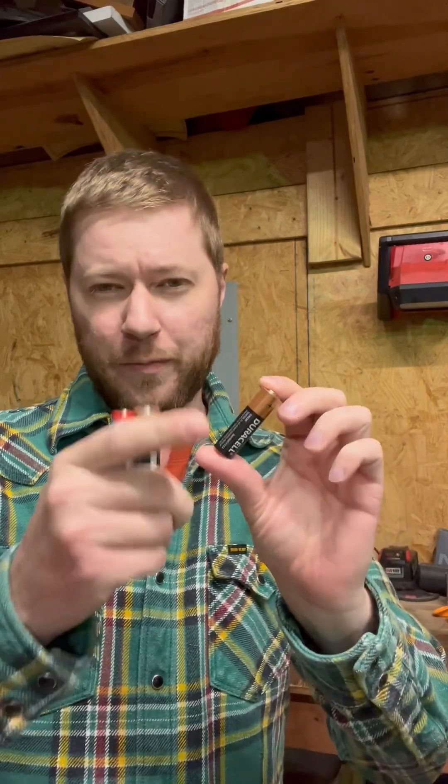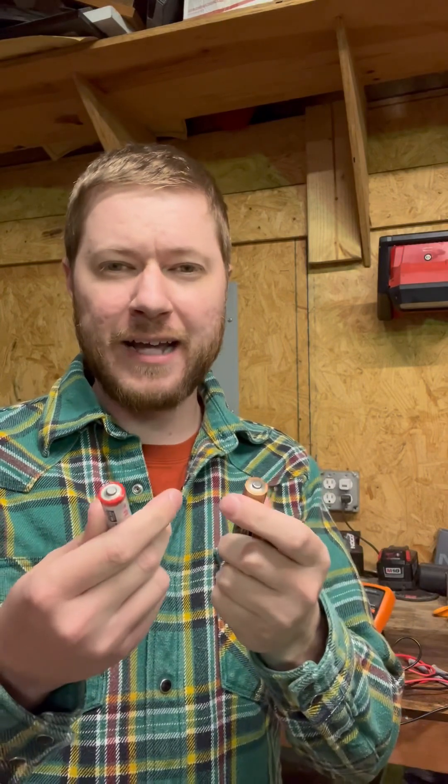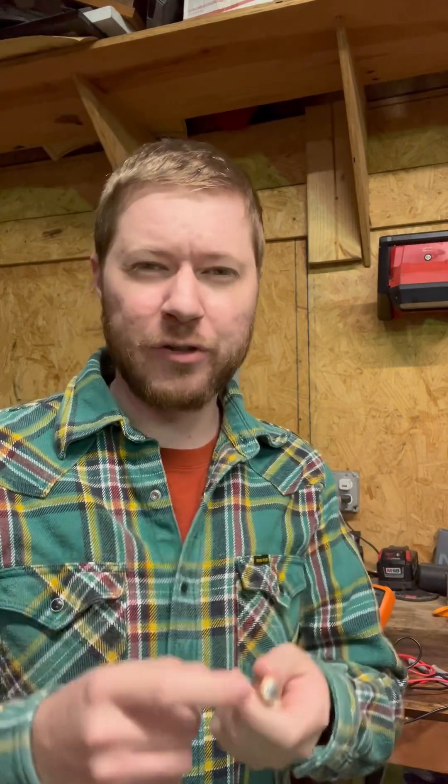Have you ever had some AA or AAA batteries that you weren't sure if they had a charge or not, if they were good, or you need to throw them away? Let me show you a quick trick on how you can measure them with a multimeter and know if they're good or not.